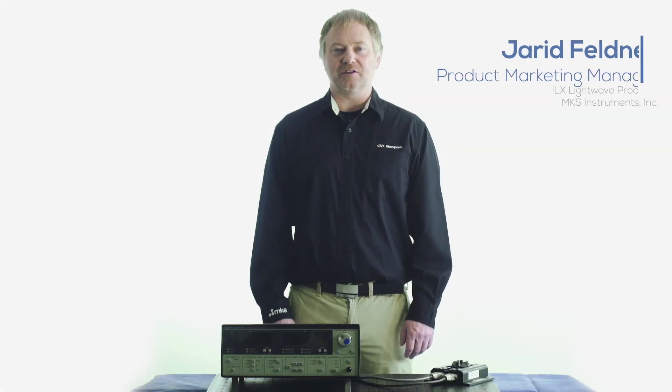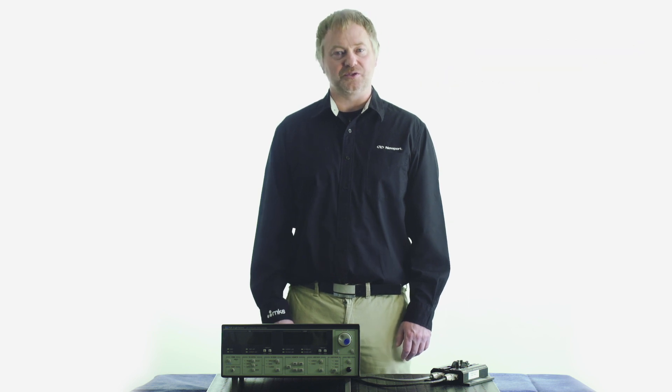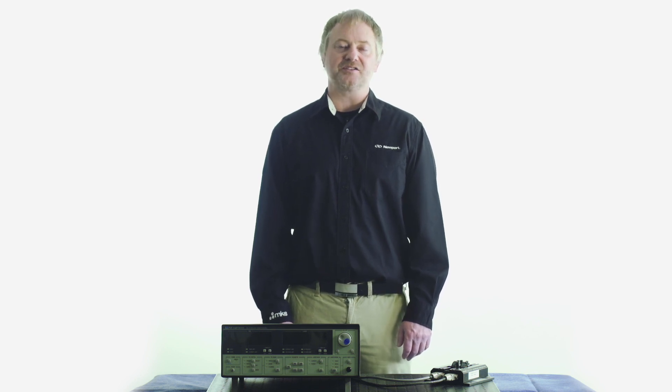Driving the output of a laser diode with a modulated signal and making relevant output measurements can be challenging and sometimes confusing. There are several tips and tricks to consider during setup in order to accurately measure a device's modulated output. The following overview explores a few of these tips and tricks.